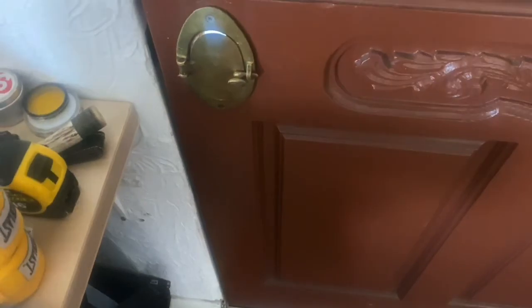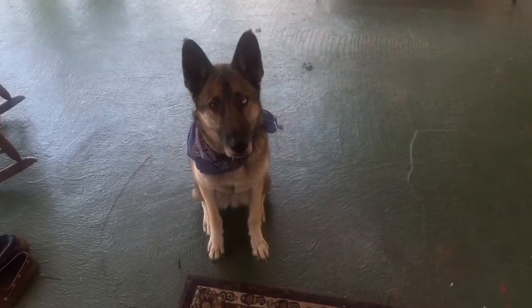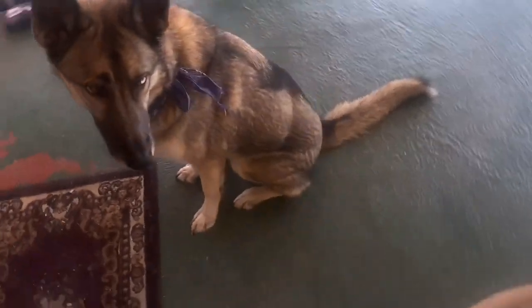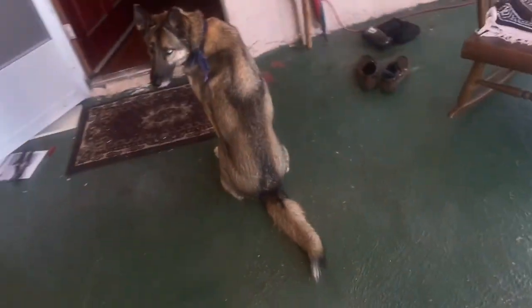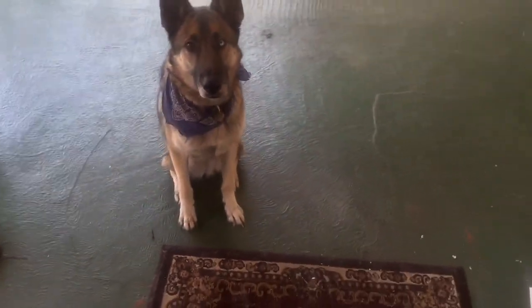Let's go check on the dog, see if he's sitting on his spot. Look at that good boy — you're being very good. So that's the full meal. We're going to have him sit here while we get the water.